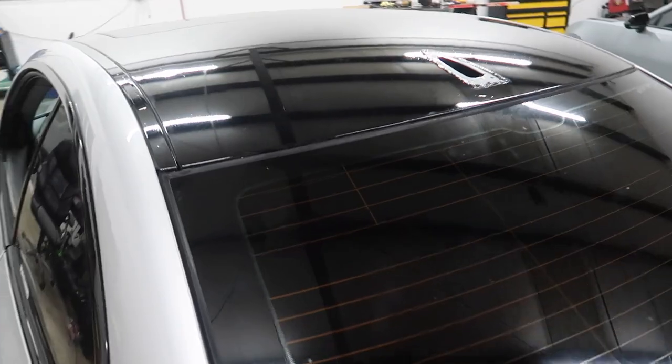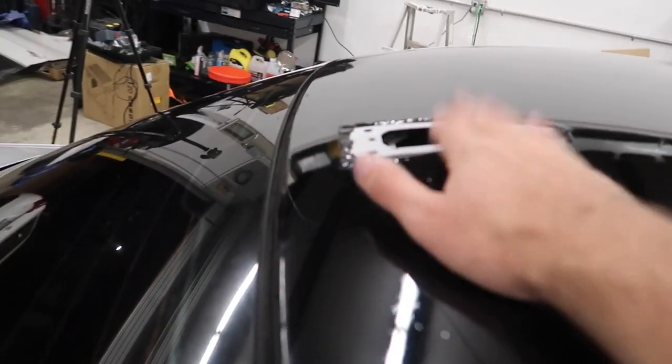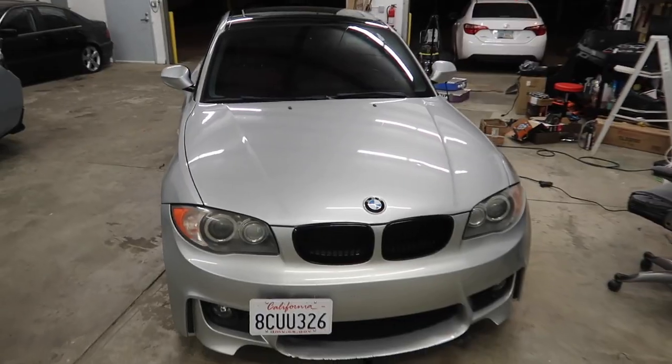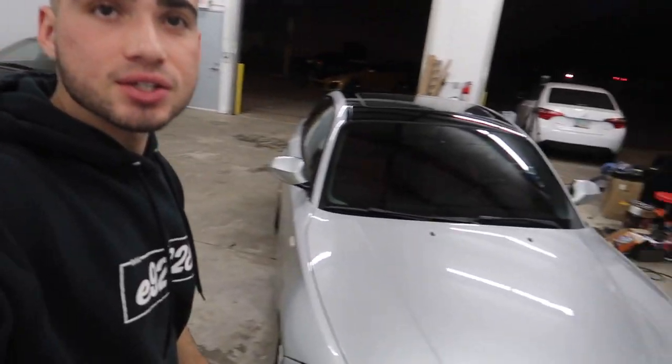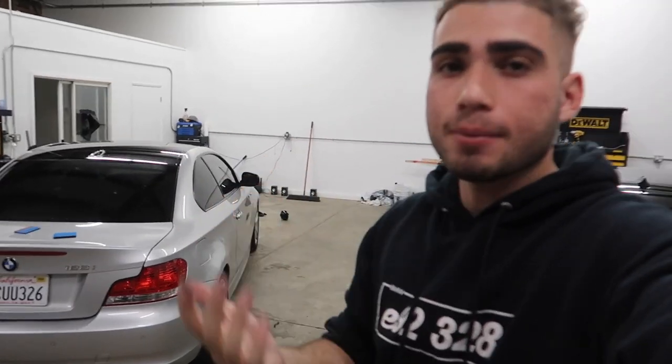We just finished the side pieces — the whole entire roof, front and back. The only thing missing now is the top shark fin antenna piece and then we are good to go. Check it out — I think that already looks ten times better. Roof wrap makes a car look like a million bucks, honestly. It's one of my favorite mods to do — every single car I get I wrap the roof first. Even on a black car I wrap the roof black. It just looks super clean, like it has a full panoramic sunroof. Let's go ahead and do the little shark fin, then clean up the whole roof for the reveal.